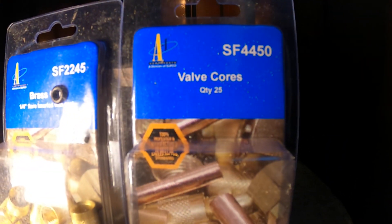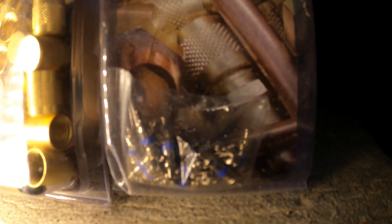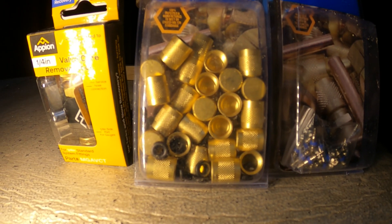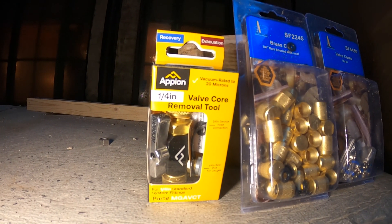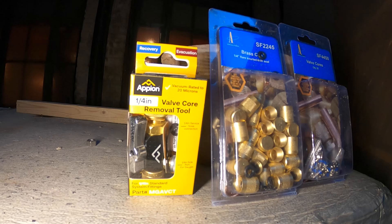I picked up some valve cores made by Subco — there they are. I also got some new caps for them, and I also purchased a new quarter-inch valve core removal tool. Even though I already have one, it's good to have another one.